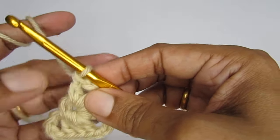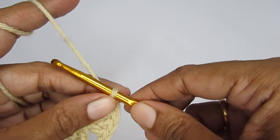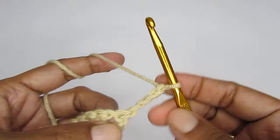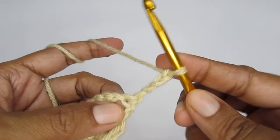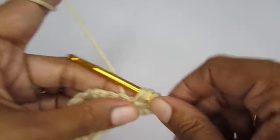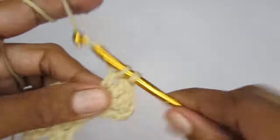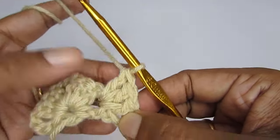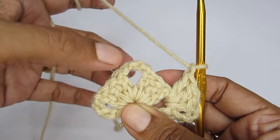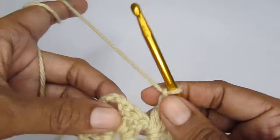We will start the next round. Every round from here onwards, we will start by making four chain stitches, then turn your work. Now I have this chain one space here — into this chain one space, I'm going to make a cluster of three double crochet. Once this cluster is done, make chain one. This is the corner of the triangle. So every time you reach this center corner, you have to put three double crochet, chain three, and three double crochet.